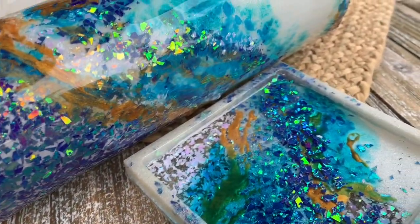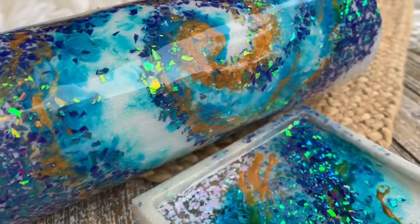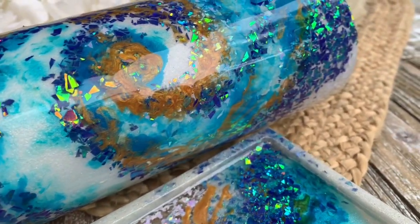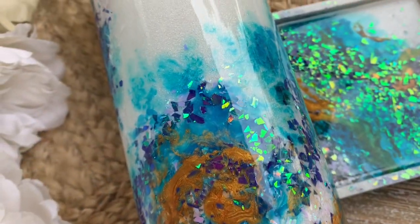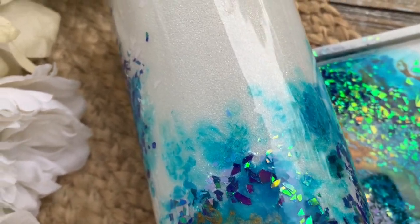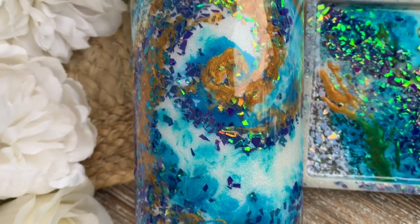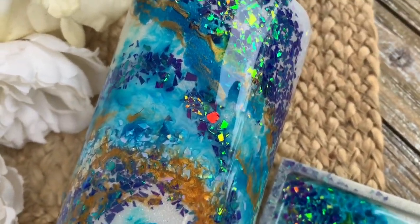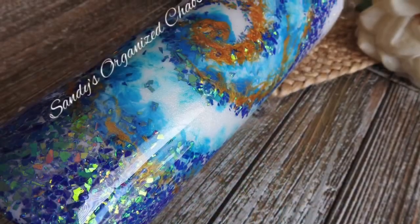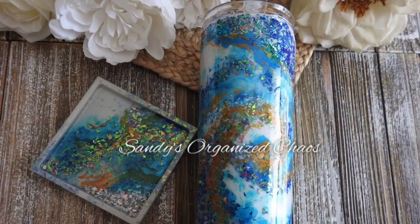And it is all done! Whether you take this design and make it as I've shown you or you take inspiration and make something completely your own, I hope I've made abstract something that looks fun and easy to do. Don't forget to hit that subscribe button so you don't miss any more of my tutorials. If you would like to purchase this tumbler and coaster set, I'll have the link available in the description below — once it is sold, it is gone; this is a one-off tumbler. Thank you for joining me and I will see you guys next time.